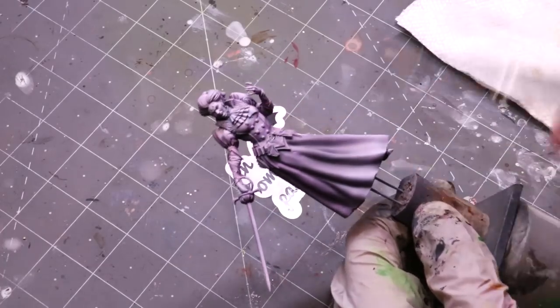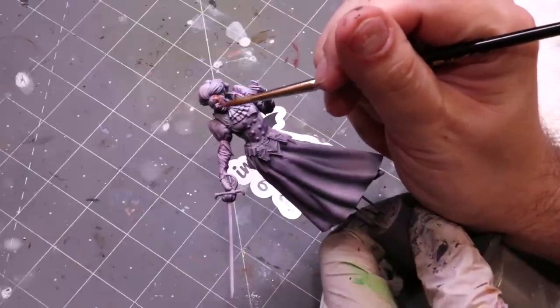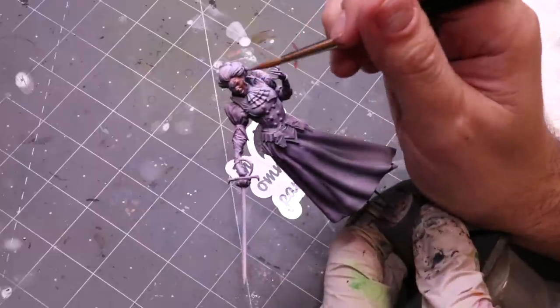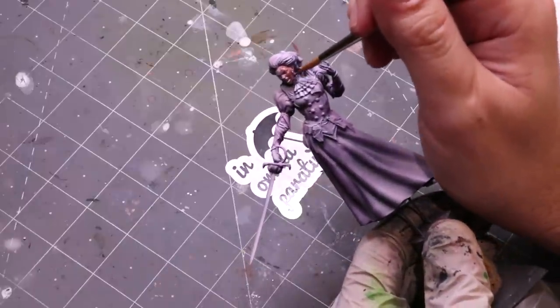Hello everybody and welcome to another hobby cheating video. Today we're going to talk about large-scale figures. This is going to be me narrating over myself painting the Duchess from Miniac — it's a great mini. I ran all the paints at the beginning and I'll reference them occasionally, but most of them will be pretty obvious.